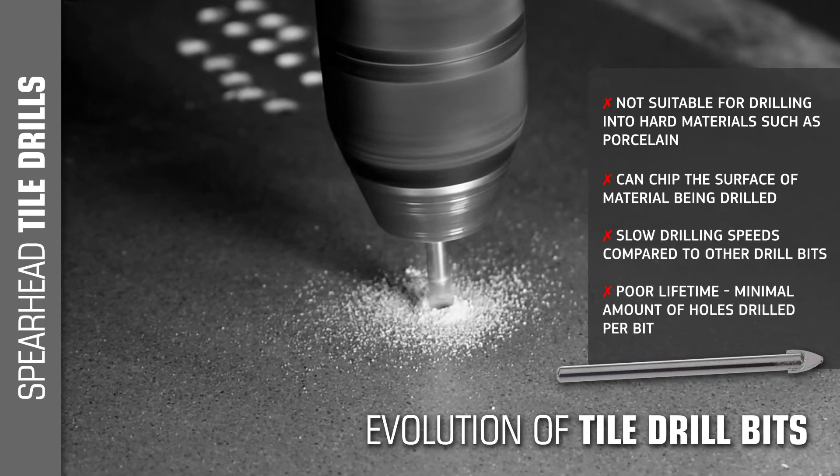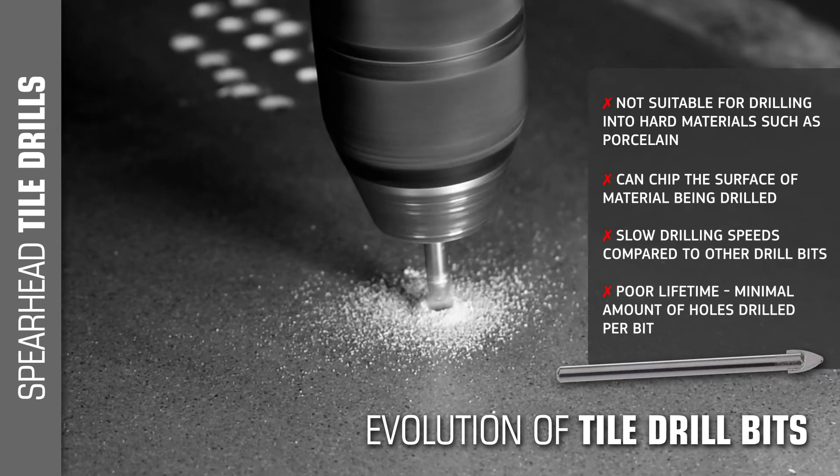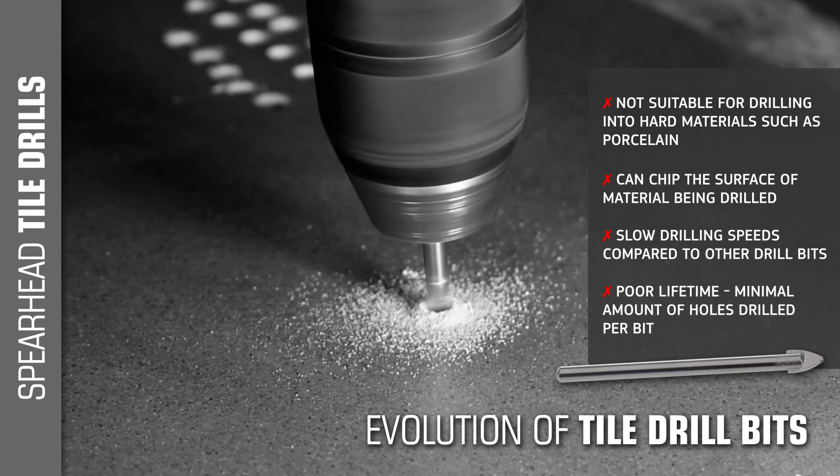They can chip the surface of the material being drilled. They work at a slow drilling speed compared to other drill bits and have a poor lifetime with minimal holes per drill bit.